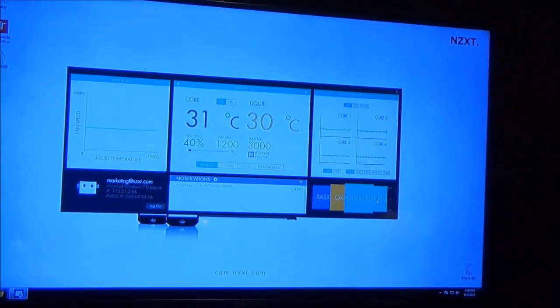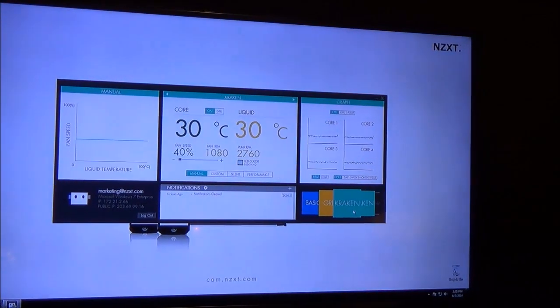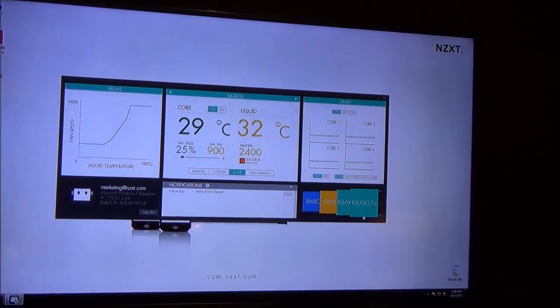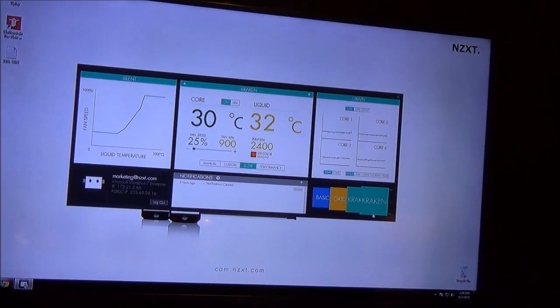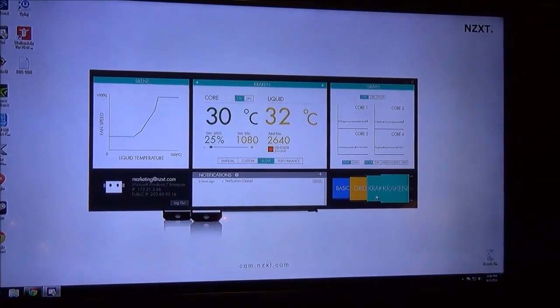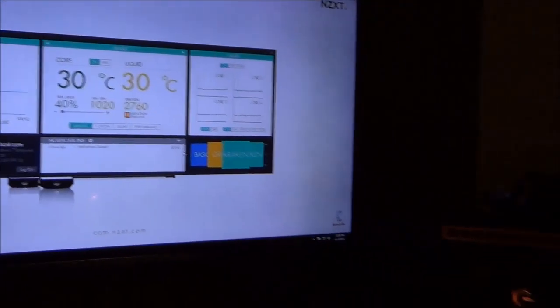In this setup we actually have two Krakens installed — one on the CPU and one on the GPU. The cool thing is the software lets you control both Krakens right here. We're still fine-tuning the UI, so in the future you'll be able to label each one — for example, which is for the GPU and which is for the CPU — and control them individually through mobile as well.